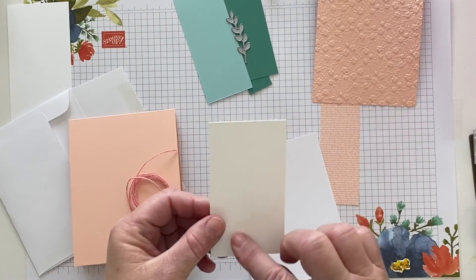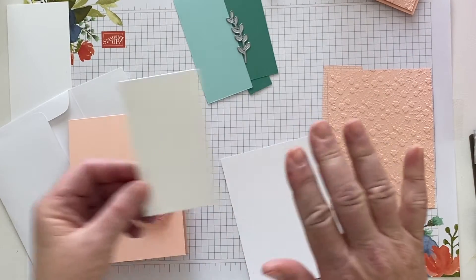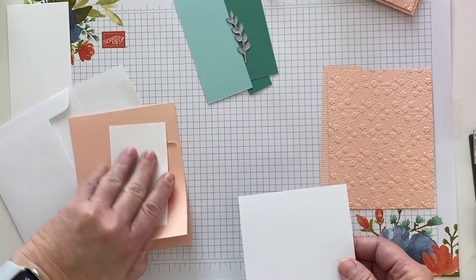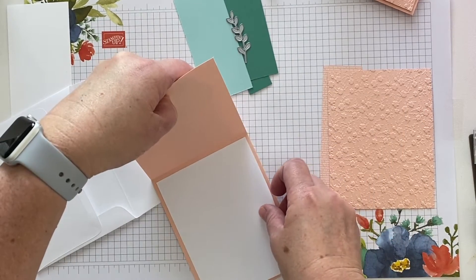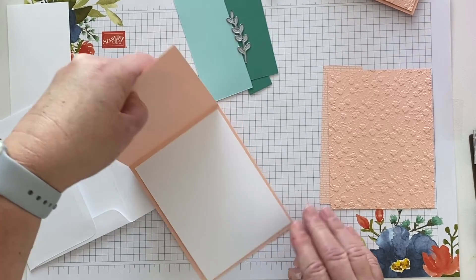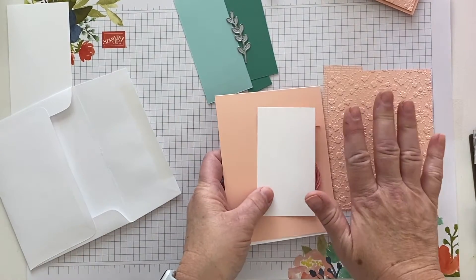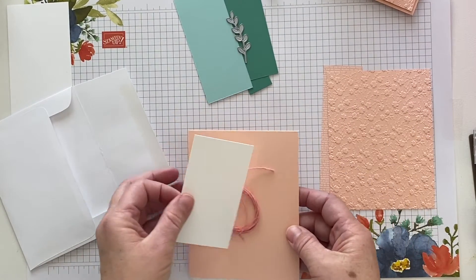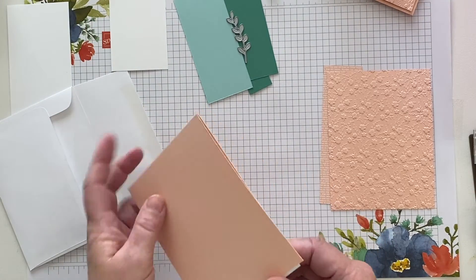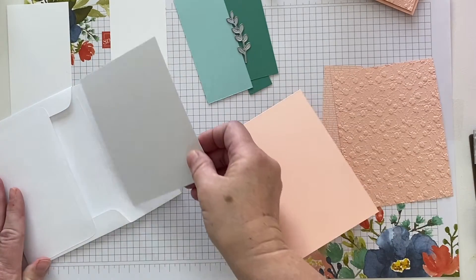Here is the panel where you'll build your sprigs, and then there's your white interior panel that will go inside your card with either another sentiment or whatever you want to put on there. So these are the pieces that come in your card kit. We won't need the twine or interior panel for a little bit — we'll work on the outside first.